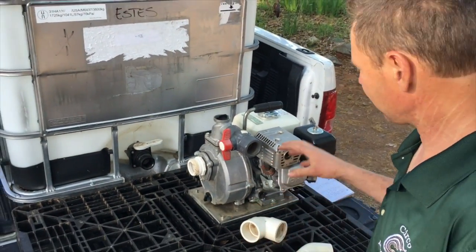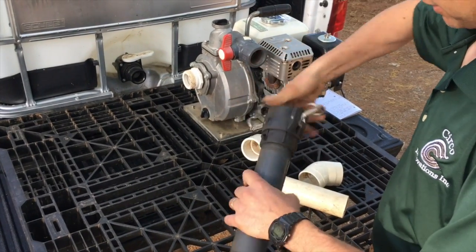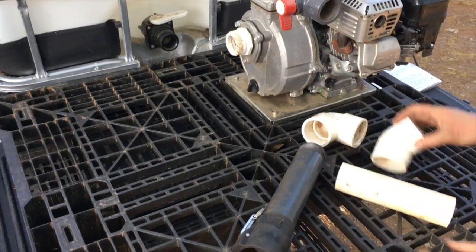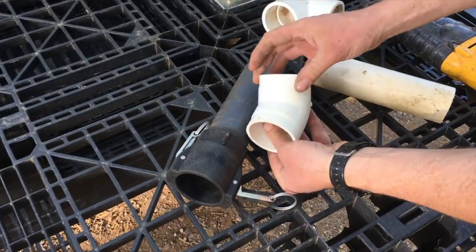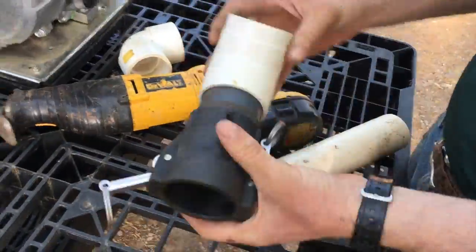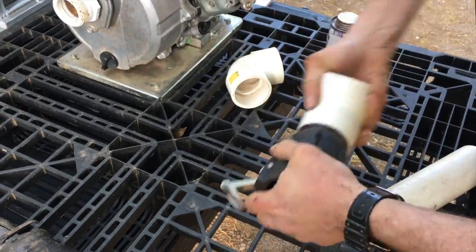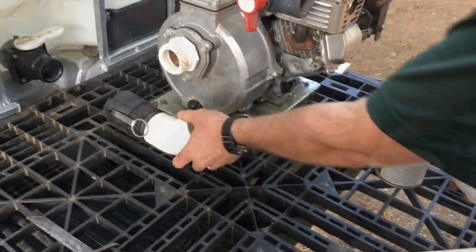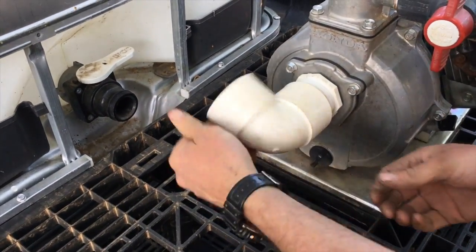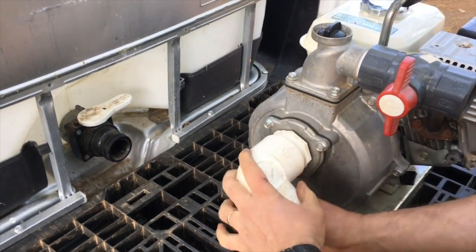So first thing is we're going to dry fit a lot of these fittings to make sure our pump is in the right place before we glue anything. We're going to start by just putting our threaded fitting onto the cam lock and then cut it off where it goes into the 45. You can see the socket depth here, so I'm going to cut this off about right there. I'm going to go ahead and glue this now because we won't need to take this apart. We thread it on here nice and firm and then thread this adapter over — I like going inch and a half to two inch so there's no restriction on getting more water in and you can get full capacity of your pump.